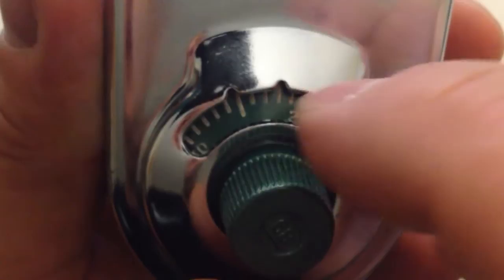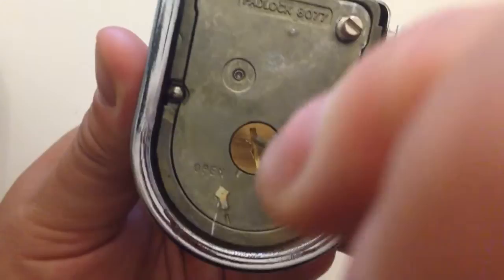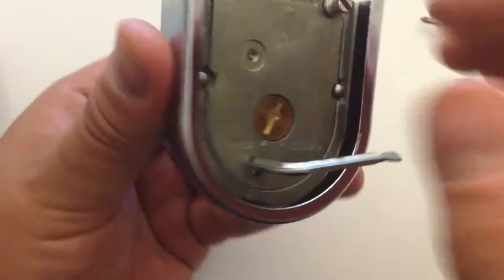Then turn back to zero. If you flip the padlock over, you can see that this little door can now open. Now we can insert the change key. You insert the change key and turn it 90 degrees to the right. You'll hear a bit of a pressure relief when the wheels open up inside to accept a new combination.